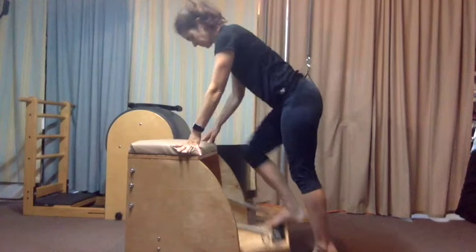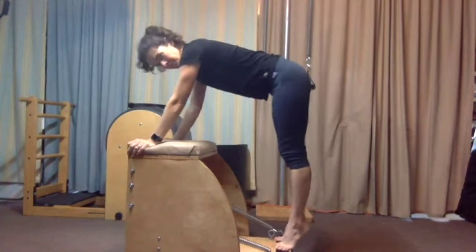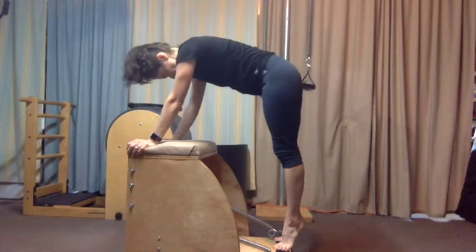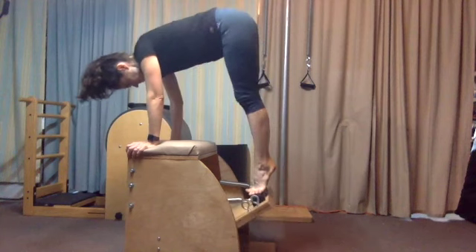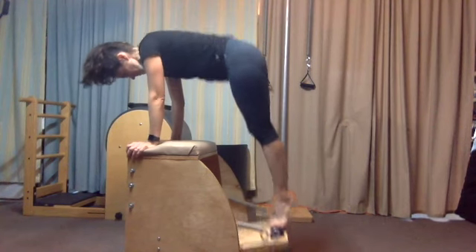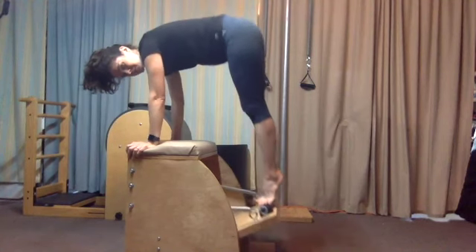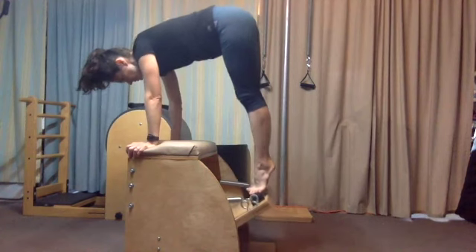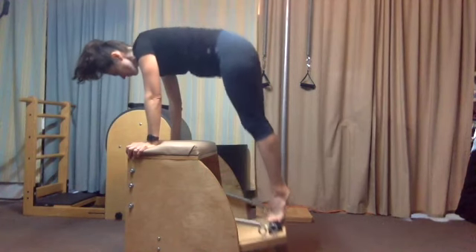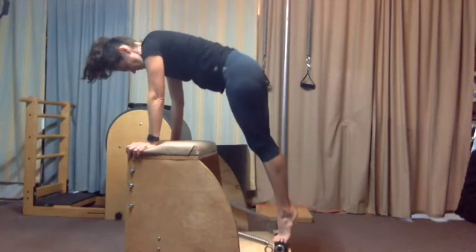We'll get ready for pull-ups. Press the pedal down. Heels together and toes apart on the balls of the feet. Hands are in the back corners of your chair. Shift your weight slightly forward. Lift your center and resist the pedal up. Then resist down. Think of navel to spine, stretching your legs, squeezing the thighs, scooping the belly to float the pedal. Five to eight times, working the resistance back into gravity.